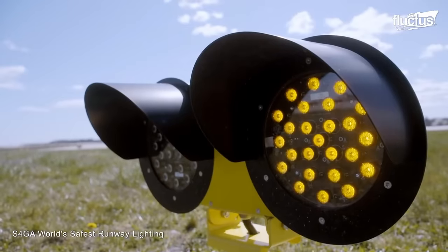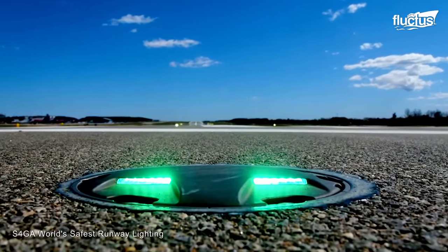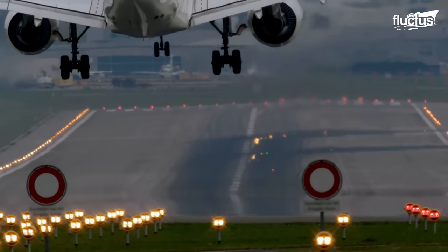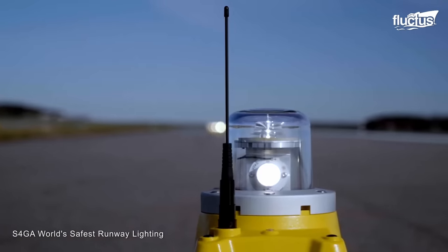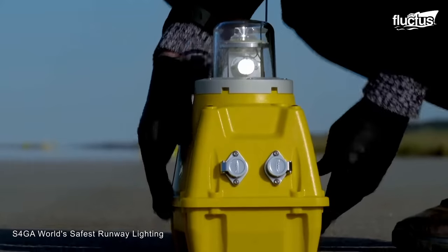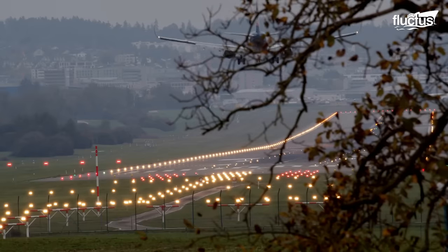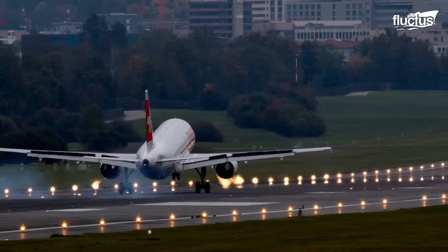The most important of all of these are the runway edge lights, which are installed along the edges of the runway and provide a visual outline of the runway's dimensions. There are also touchdown zone lights and runway end identifier lights that denote the start and end of the runway. Other crucial systems include taxiway lights, approach lights, and apron lights, which all safely direct pilots in virtually any condition.